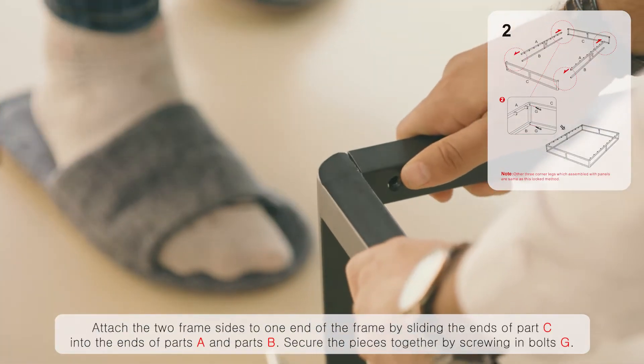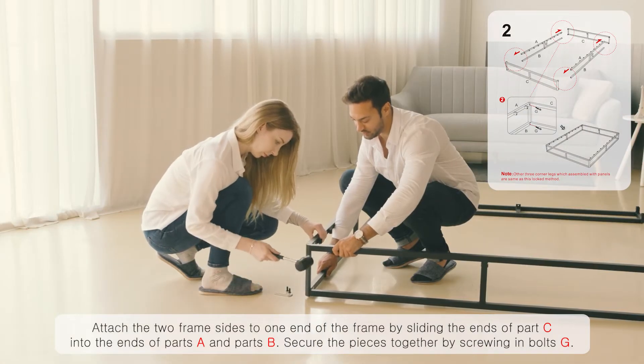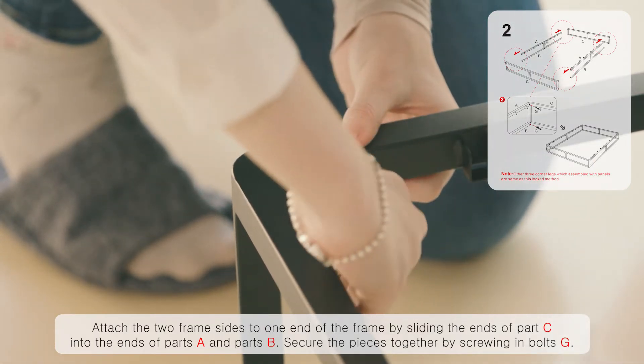Attach the two frame sides to one end of the frame by sliding the ends of part C into the ends of parts A and parts B. Secure the pieces together by screwing in both bolts G.